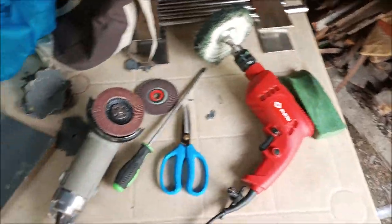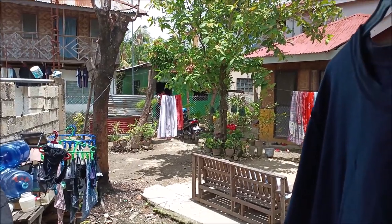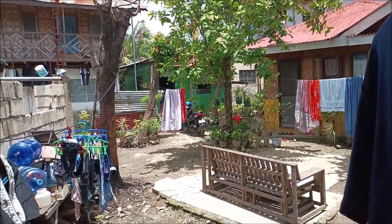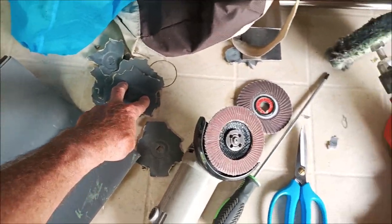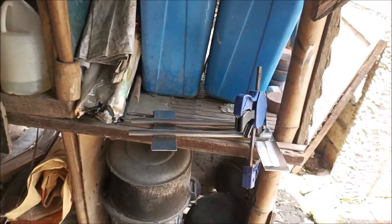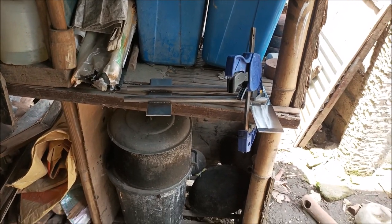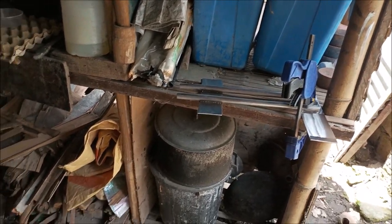I'm going to go eat some lunch — there's a guy in the house over there that fries chicken every day and sells it, so that's pretty good. I'll come back and hit the next bracket with 400, then use these again to buff out what I can. Each bracket takes maybe 20 minutes, I've got four to do and I've already done one, so we will be back with more.